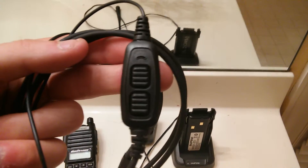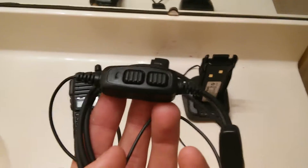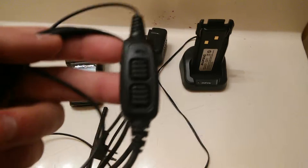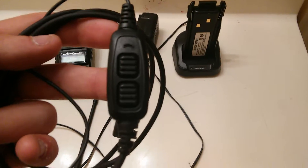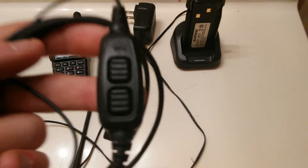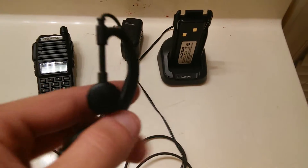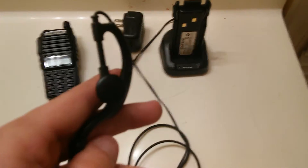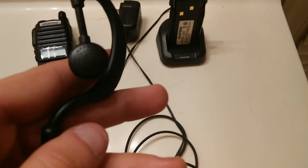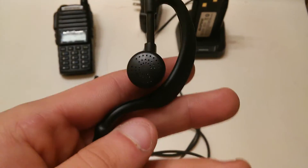One nice feature Baofeng has included is this handy headset that it comes with. It comes with the exact same dual-transmit function. Baofeng's other headsets do not come with this option — this was exclusively designed with the intent for the UV-82L's dual-transmit function. My only complaint is that the little pop filter cushion tends to fall off quite often. Other than that, it's a pretty good build quality. The sound is a little more muffled than their other headsets, but you get used to it fast — it's not that big of a drawback.